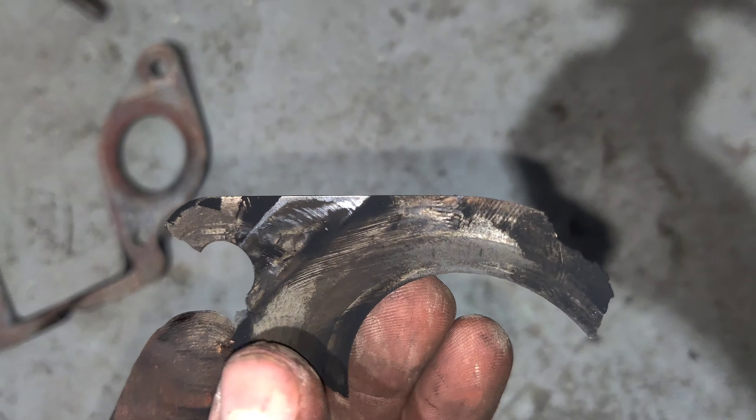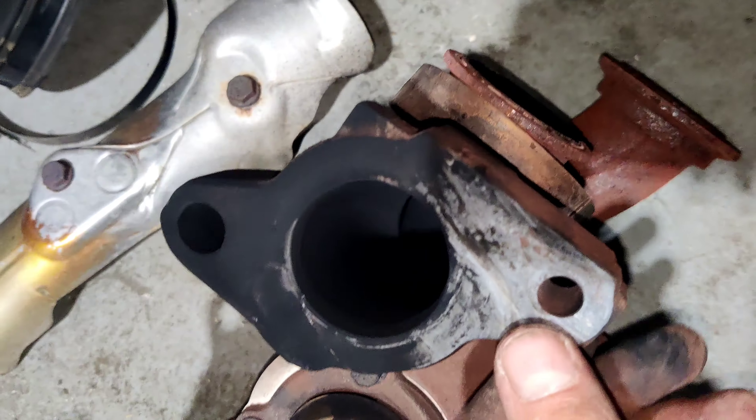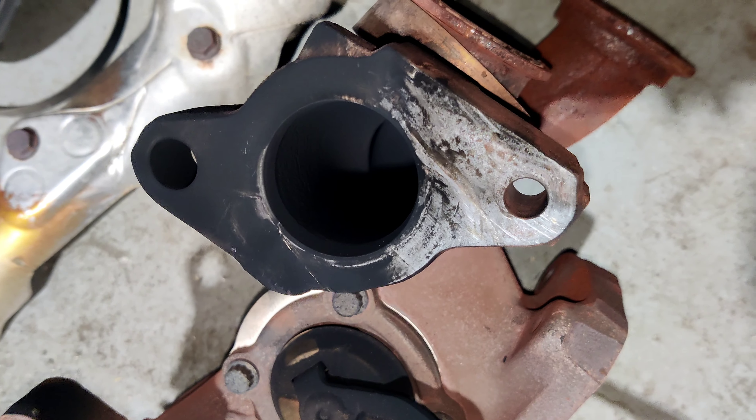Another part of the gasket. And this is the EGR valve housing.